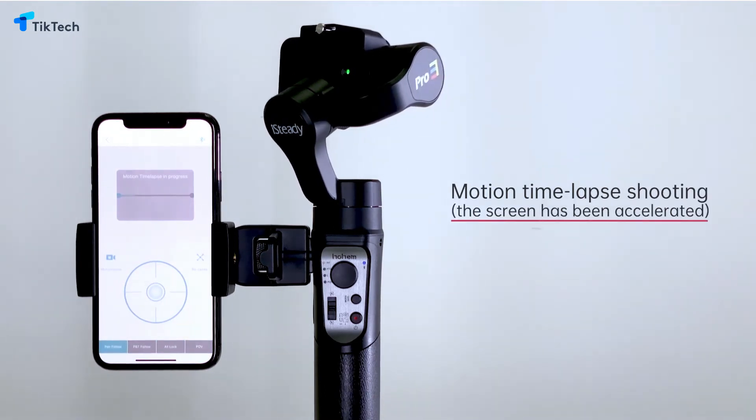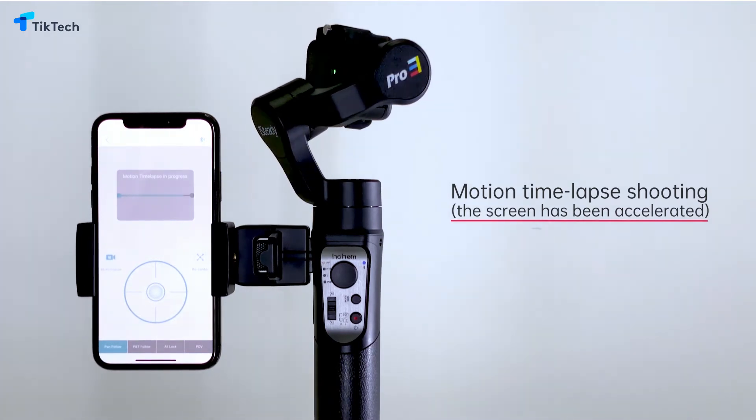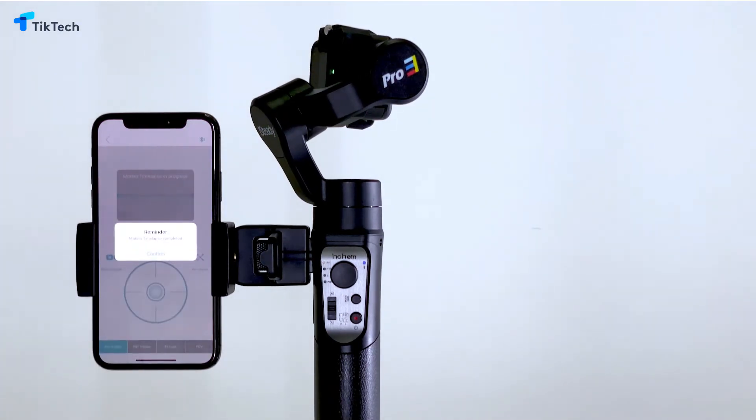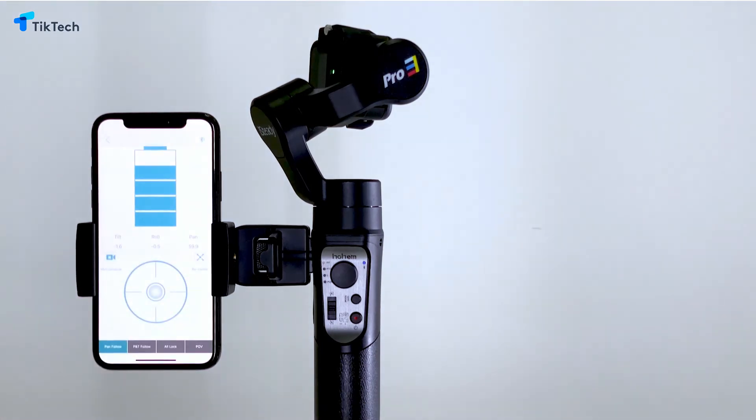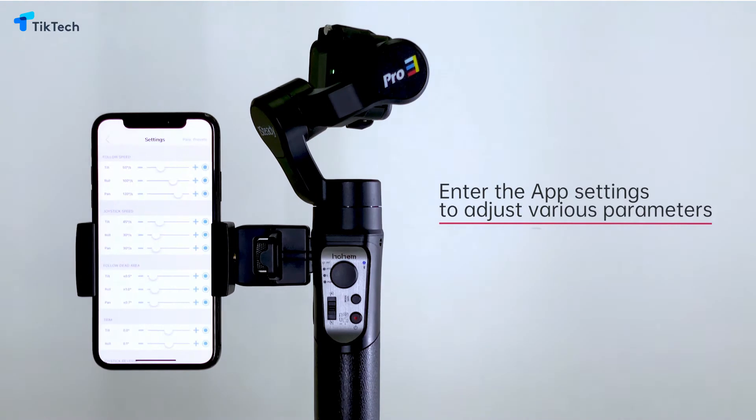Enter the motion time-lapse settings. You can set the shooting track — the three angles of pan, tilt, and roll axis are adjustable, and up to six waypoints can be set. After that, you can wait for the motion time-lapse effect.